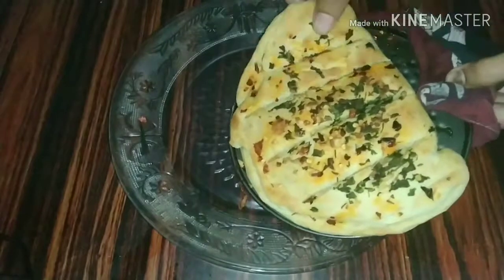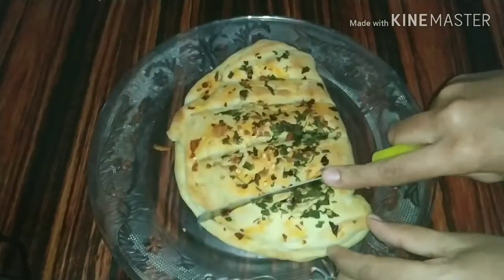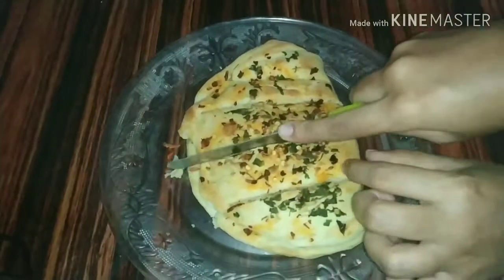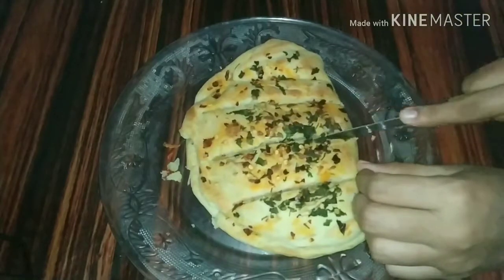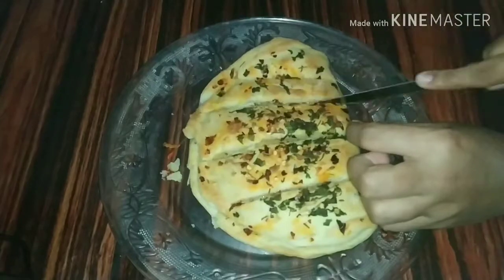My cheese garlic bread is ready. I will cut the bread. If you like this video, please like, share and comment. Subscribe to my channel and press the bell icon.